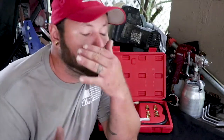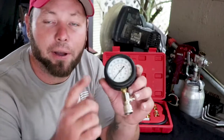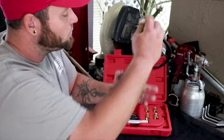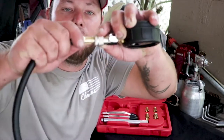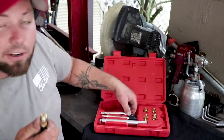A compression tester is good if your engine's running rough, anything's happening in your motor — low on power, misfiring — a good place to start is with the compression tester. This one goes from 0 to 300. Just like air tools, you take this piece right here, slide this back, pop that in, and it attaches like that.